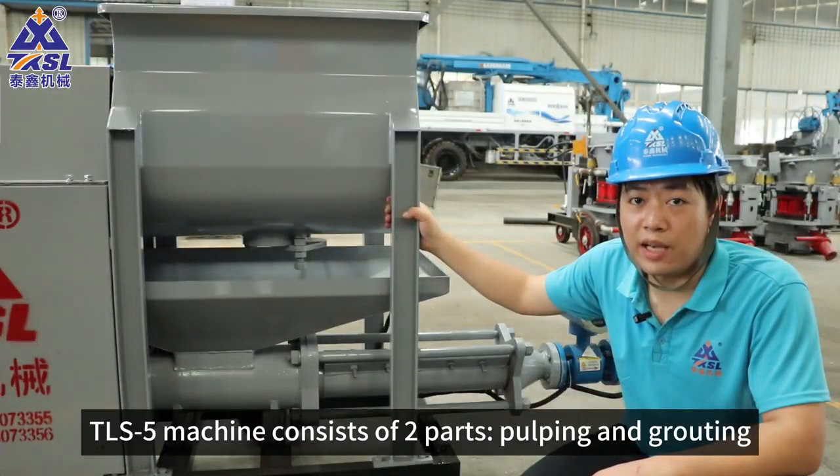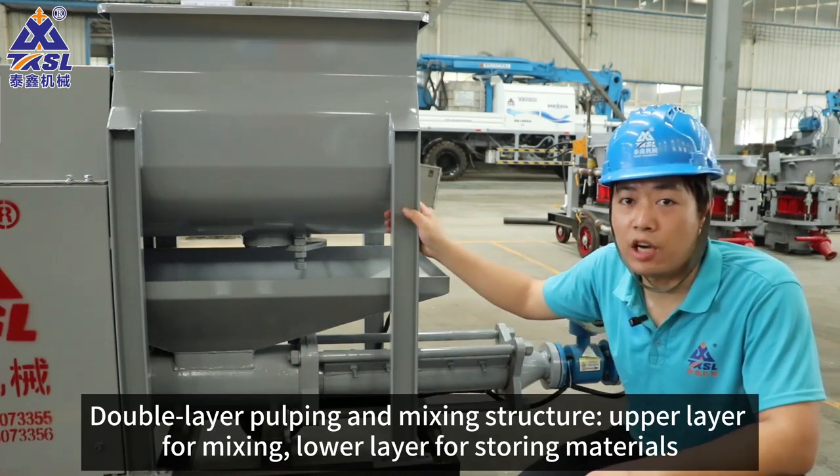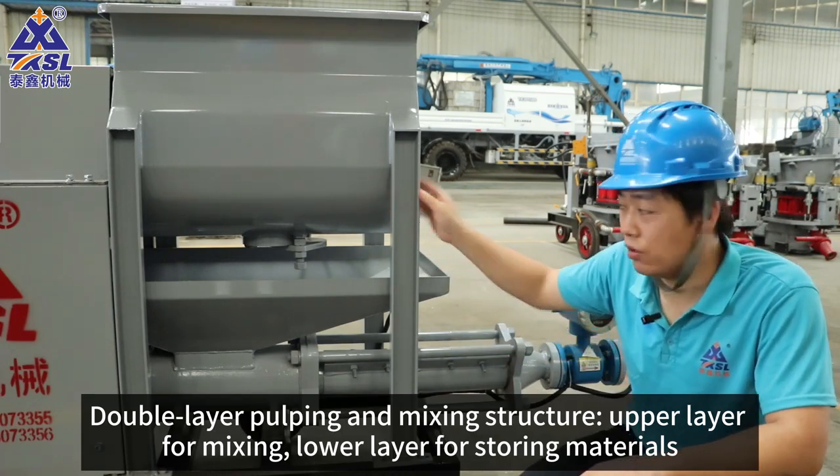The TLS5 machine consists of two parts: pulping and grating. It features a double layer pulping and mixing structure — upper layer for mixing, lower layer for storing materials.